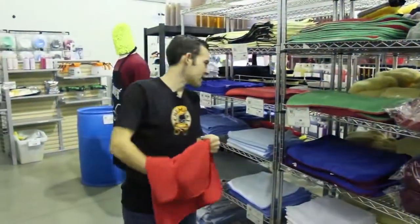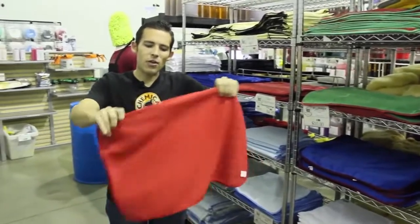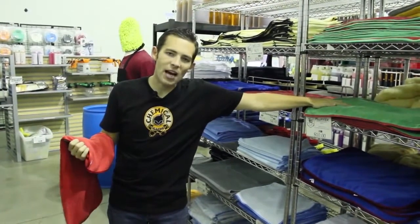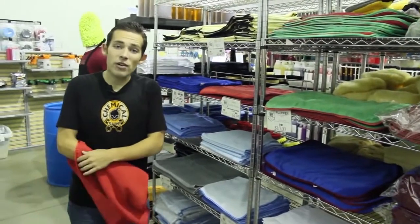You want to use a Waffle Weave microfiber towel when you dry the car. They come in a lot of different sizes. These ones are for drying glass and door jambs — they're 16x24 so they don't drag on the ground. I like to use these to dry the car and then follow up with a softer towel, like one of these fluffer towels, so you don't get any streaks.